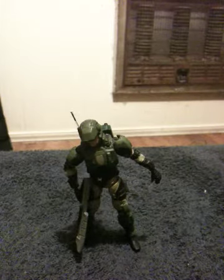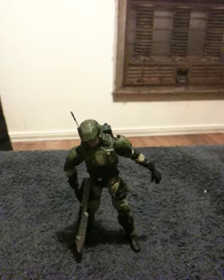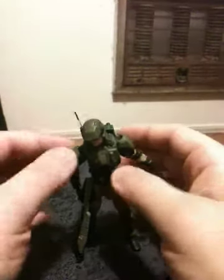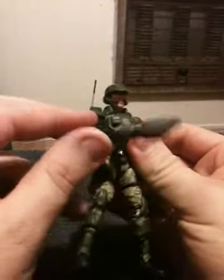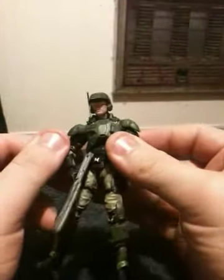Hey everybody, this is Shane. I have another toy review. I have another Halo feature today. This time it is the UNSC Marine from Halo 3. This is the only Marine that McFarlane has done for the Halo 3 line.